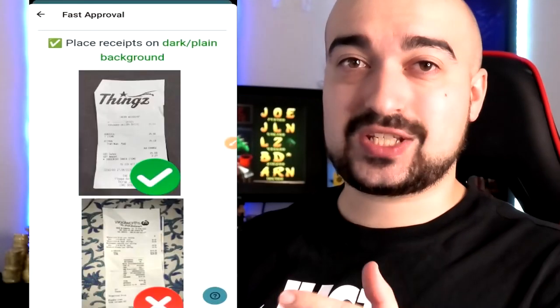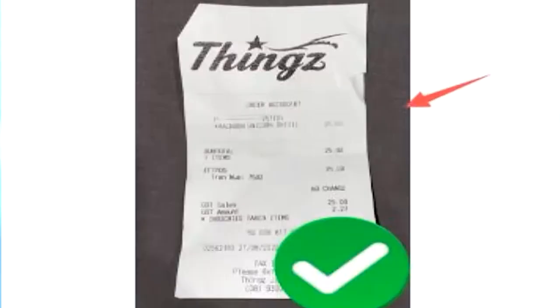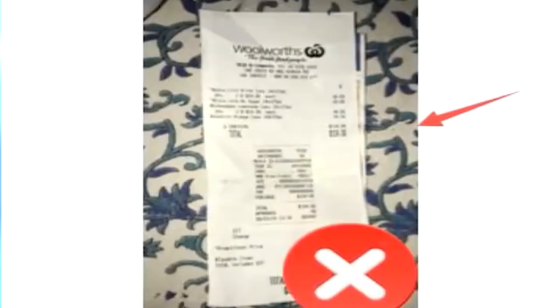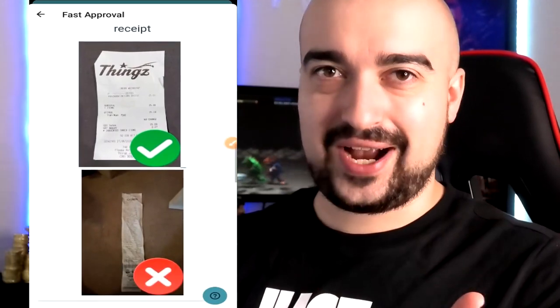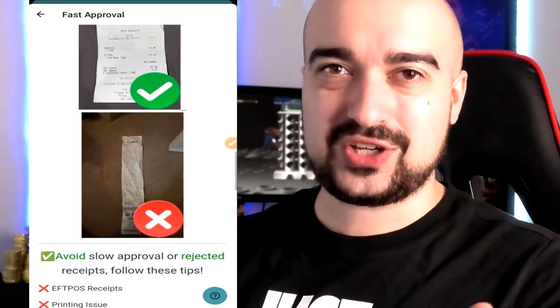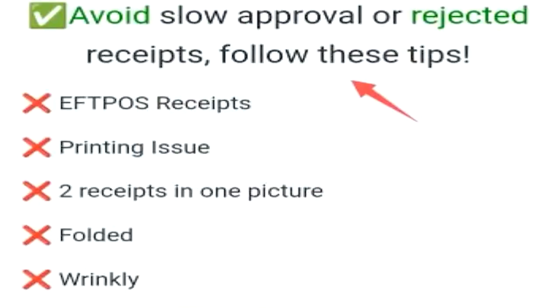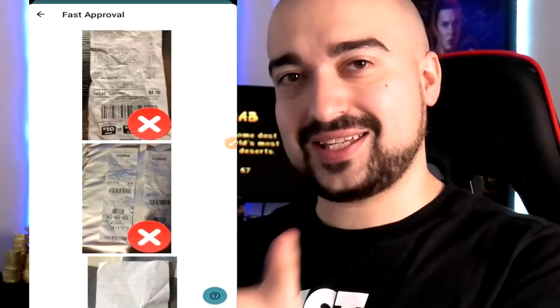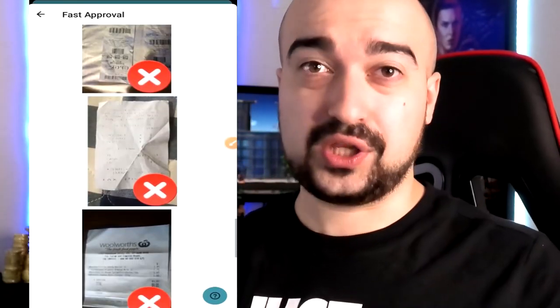Here's a page that Receipt Jar states will let you get fast approvals. You'll notice a clear photo of a receipt compared to a blurry one — obviously you want to take close-up, clear photos so you don't waste time with rejected submissions. At the top of the screen it states 'avoid slow approval or rejected receipts, follow these tips.' Things like folded or wrinkly receipts should also be avoided. So at least now you understand what not to upload — pretty straightforward.